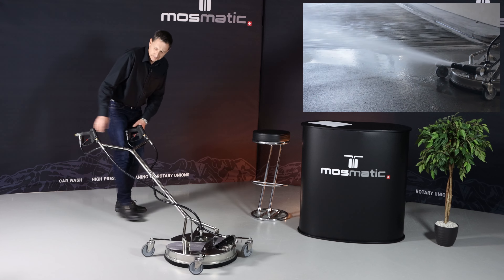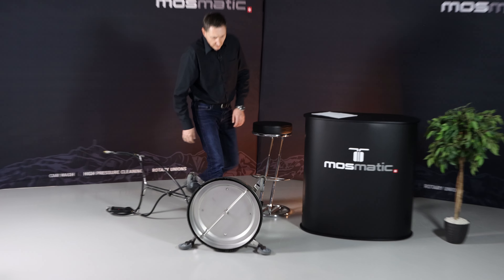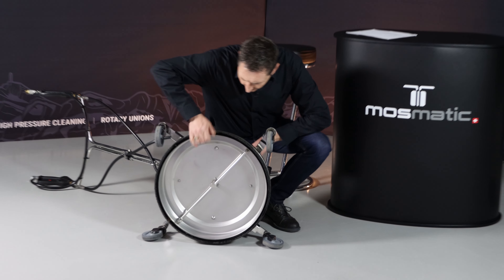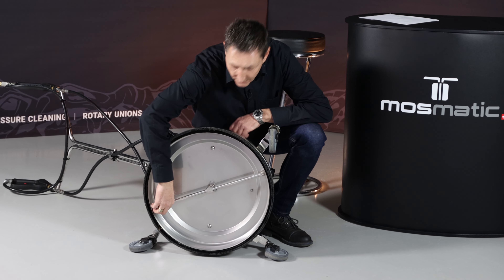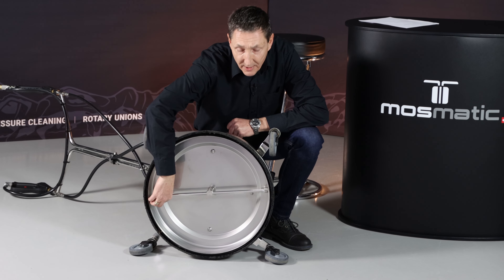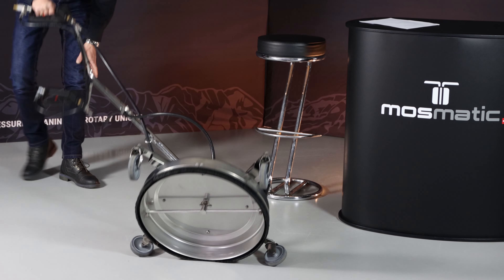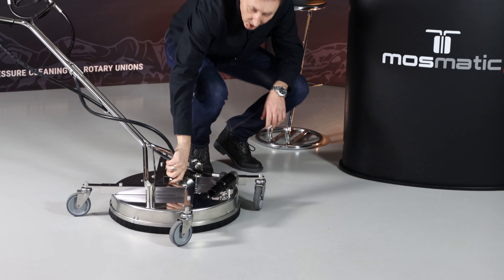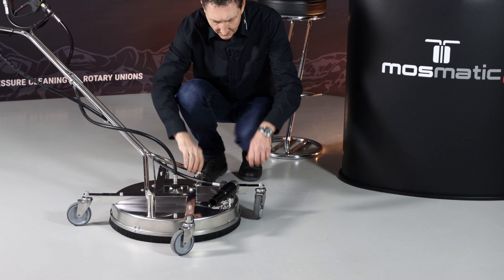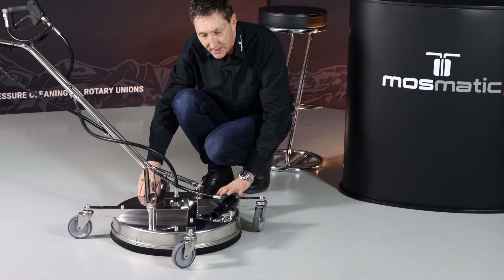Other features are a high-grade stainless steel rotor arm, which is rated for pressure up to 275 bar, a high-grade swivel with carbide seal, and the stainless steel frame with the height adjuster for the housing.